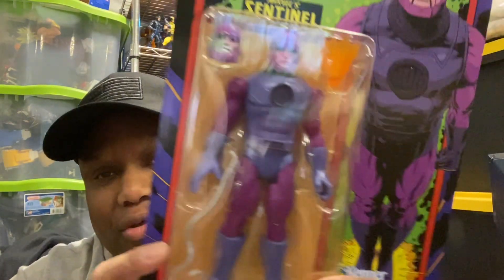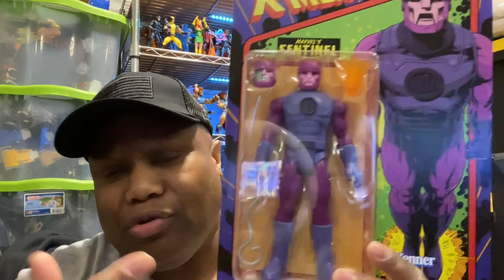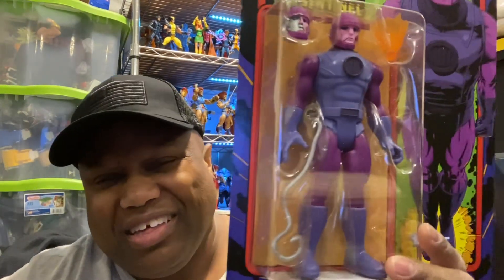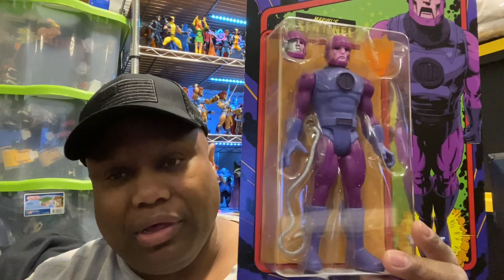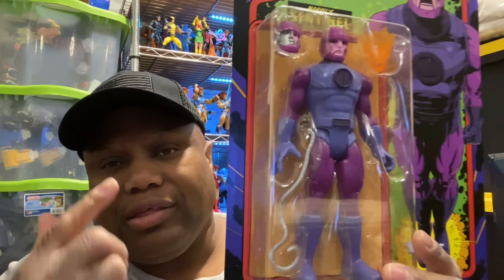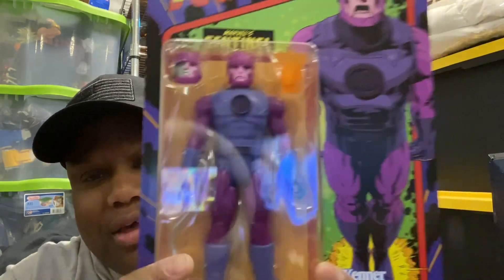Thanks again — let's do this review! Today we're going to review a Sentinel. This figure wasn't that expensive. The Has Lab version costs like damn near 500 dollars. This figure costs nowhere near that — it's not even over 50, not even over 40, not even over 30. My whole point is this figure right here is seven to eight inches with a good color scheme.